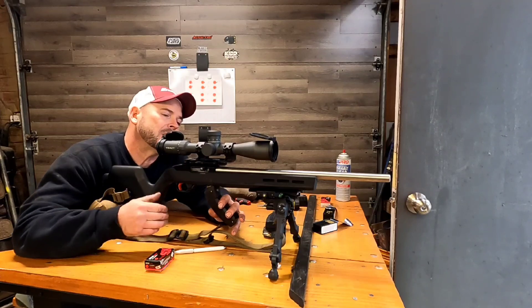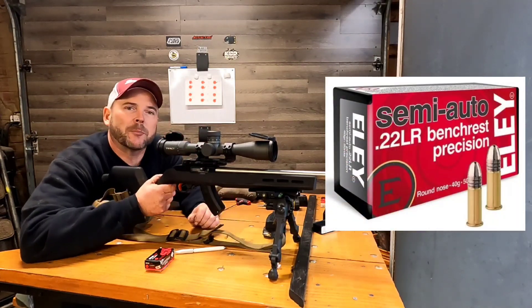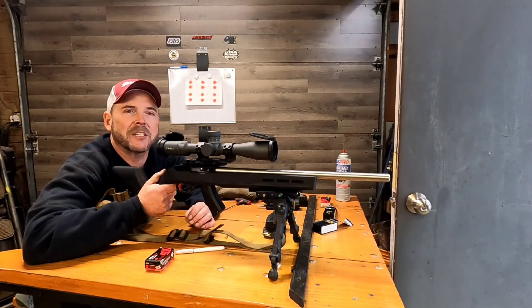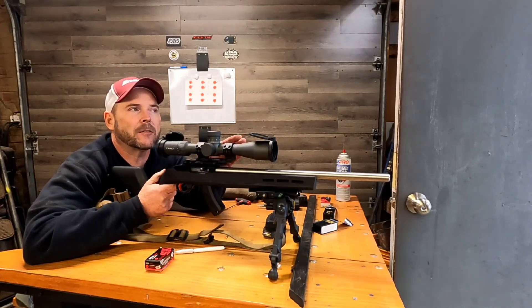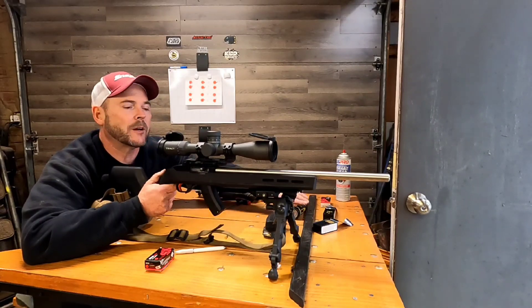We're shooting Ely semi-auto bench rest, which seems to be pretty accurate ammunition in this rifle. I'm going to start off at 10 inch-pounds top left, shoot the first two groups, then the last two groups on the top will be 15, and so on and so forth. So here we go.